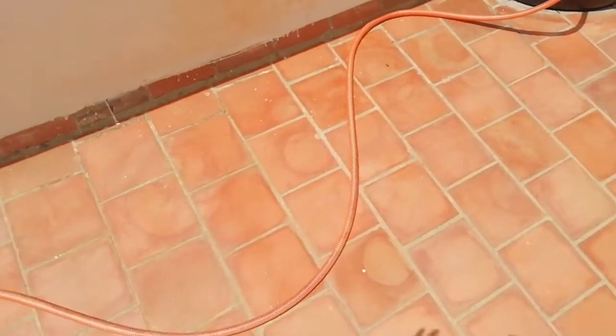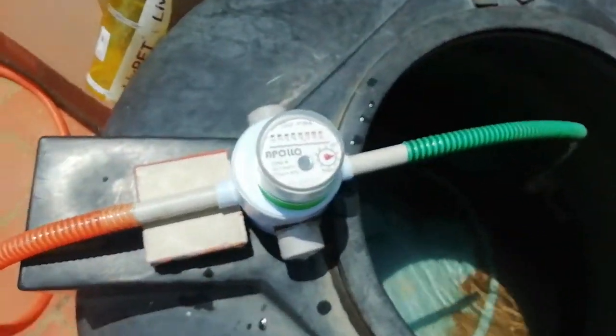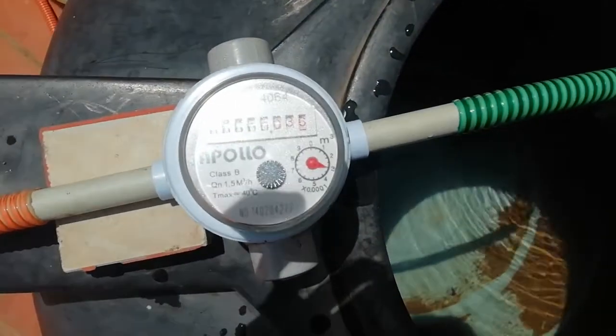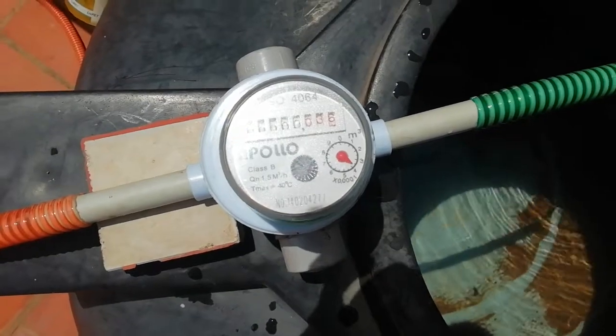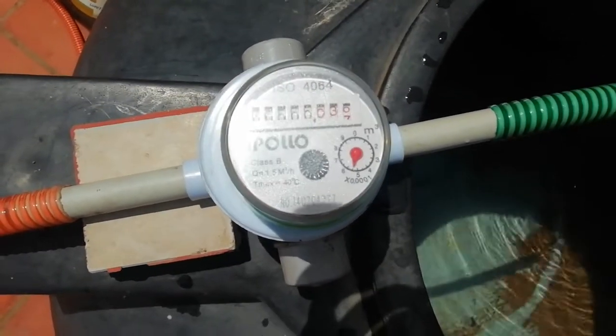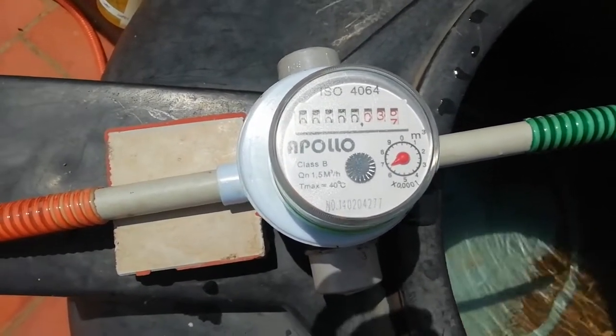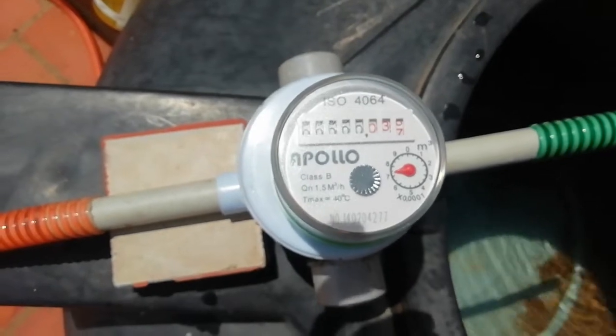I am going to demonstrate my water flow meter. In a few seconds I am going to explain how the water meter is working correctly. Just see the small red tip which is rotating.